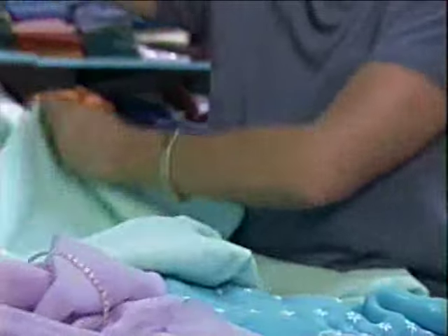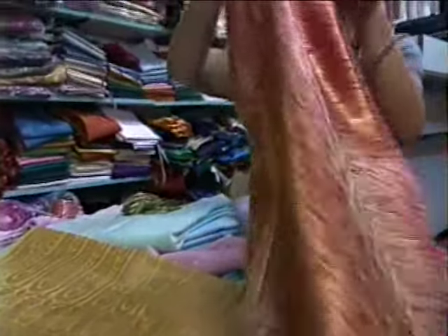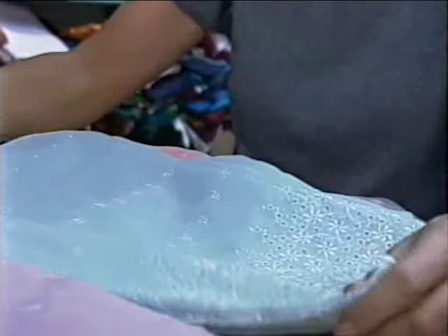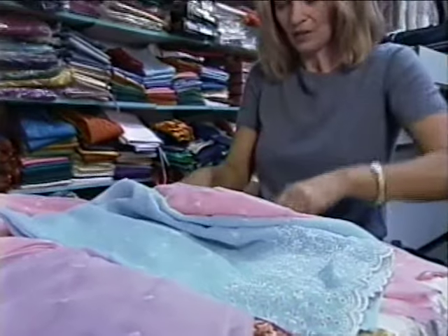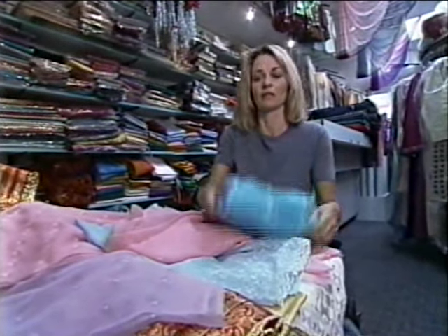Rachel's inventive ideas result from finding eclectic uses for standard items. I can see just using these as a runner down the middle of a table. My thought is to combine that with what they consider to be scraps of saris. The shabby chic thing is to mix and match as long as you have a theme. Our theme here obviously is the embroidery work and the pastels, but they all work so beautifully together. So my intention is to really use a little bit of all of this.